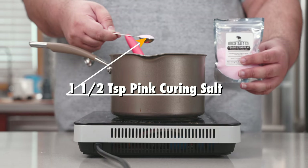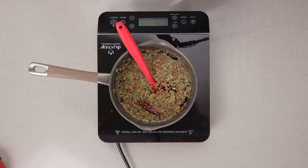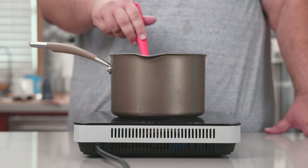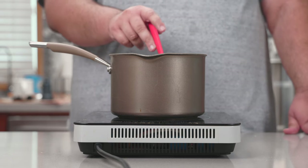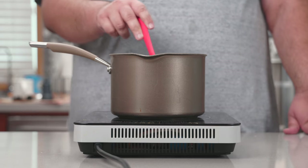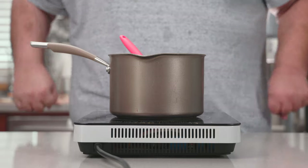One and a half teaspoons of pink curing salt. This is what will give our corned beef its iconic pink-purple color. If you cook up corned beef and it doesn't come out pink, well, you're a bigger insult to Jewish culture than Hamas. Can't wait to read the comments.